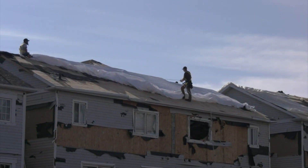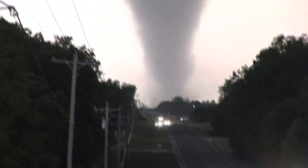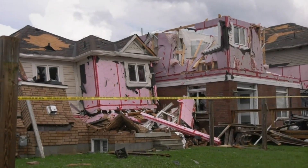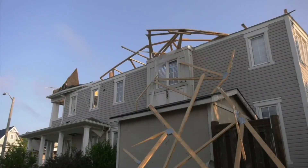Just because you've already got a home doesn't mean you can't make it more tornado-proof. What are the points of vulnerability when it comes to homes? The main point of vulnerability with homes is actually how the roof is fastened onto the walls, and so it's really important from a safety point of view that you keep the roof in place.